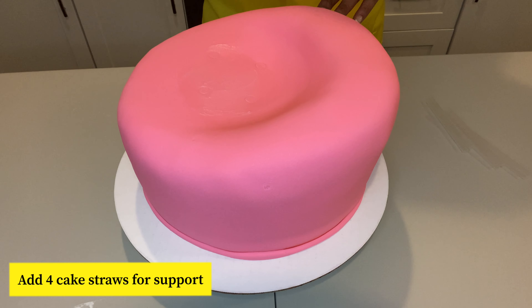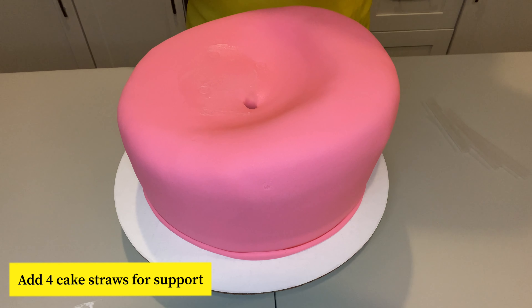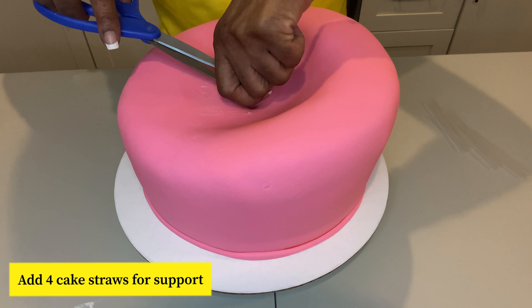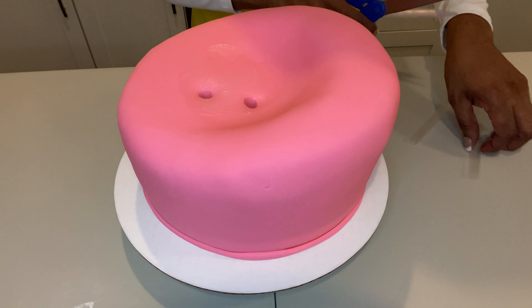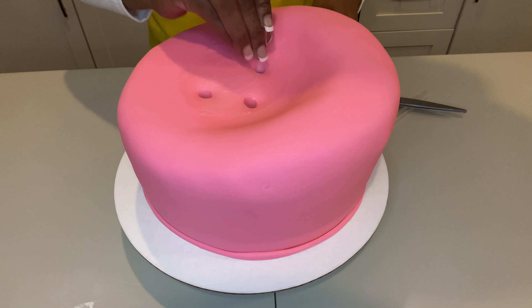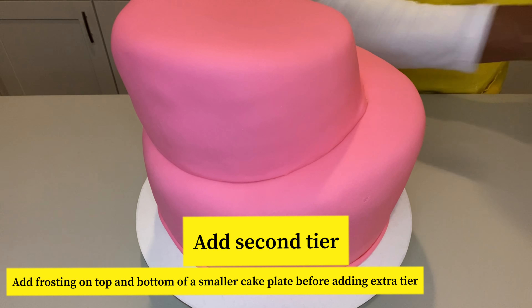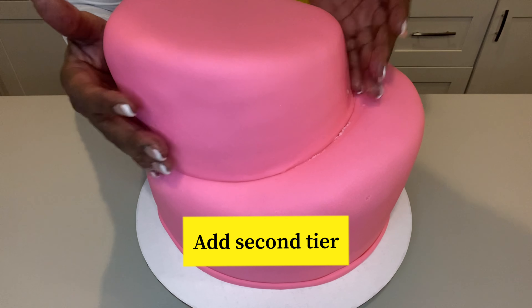Before I put my second tier on, I want to go ahead and put some support in there. I'm just adding in some cake straws through here just to hold the second tier. I'm going to go ahead and cut some of this off. This is just to add support to your cake. I got my second layer ready — I'm just going to carefully put it on top like that and just let it sit down in that crest.